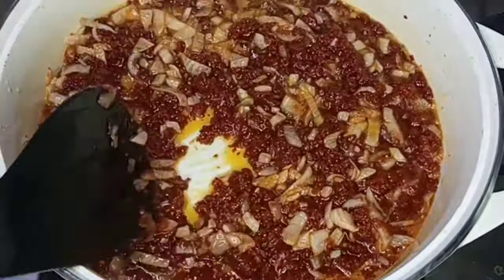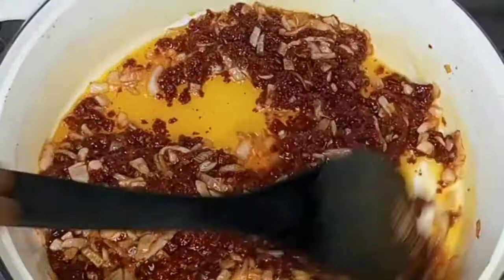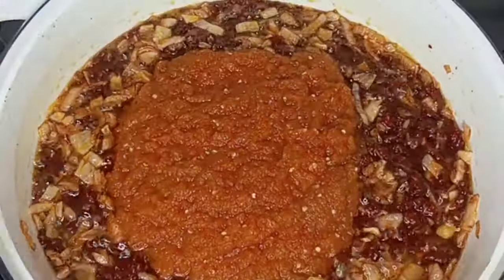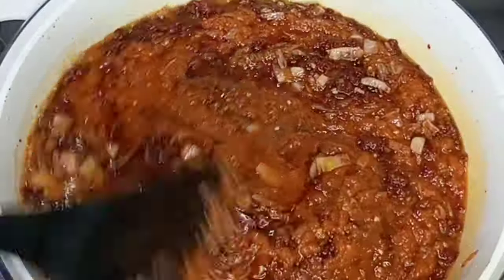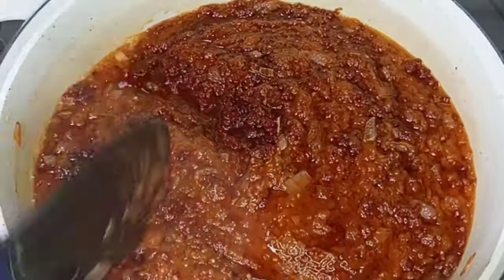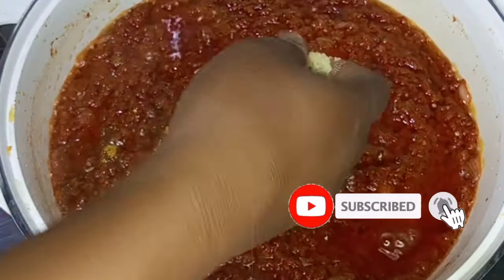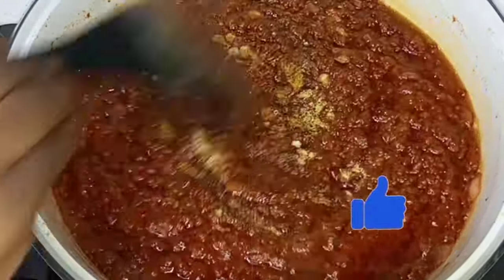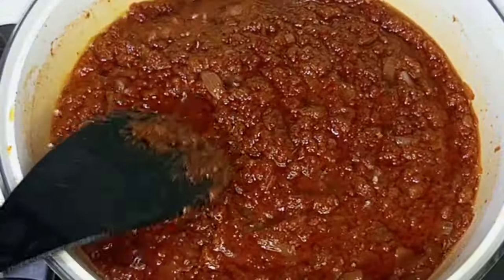I'll keep stirring it until I'm sure the sour taste is no more. Then I'll go in with the pepper paste, which is a combination of pepper and onions, and keep stirring to ensure everything is well incorporated. After that, I'll go in with all the seasoning I'll be using, stir it together, and allow it to continue cooking to ensure all the spices are well cooked.